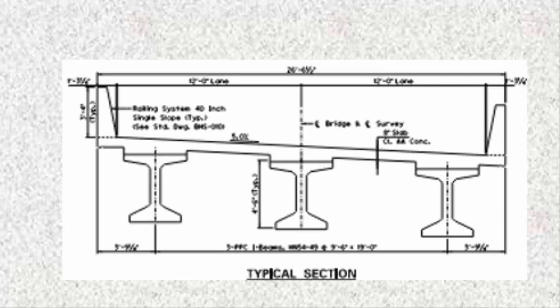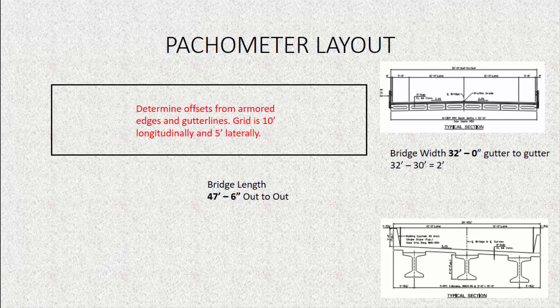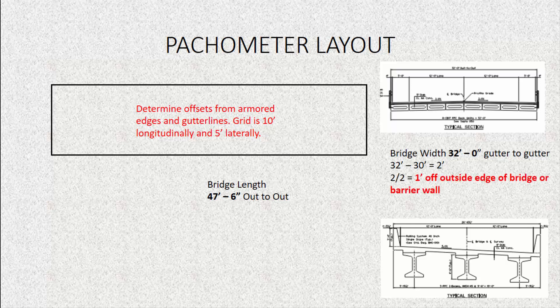If you have any questions about how to read bridge plans, refer back to our bridge plan reading video. For our bridge that is 32 foot wide with no barrier wall, to calculate the offset we round 32 down to the nearest fifth digit, so 32 rounded down is 30. The difference of those two is 2 feet. Our grid pattern is now 30 foot wide with 2 feet left over. We take that 2 feet and divide by 2 to center it, giving us 1 foot off the outside edge of the bridge. So 1 foot or 12 inches is our offset from the edge of the bridge.